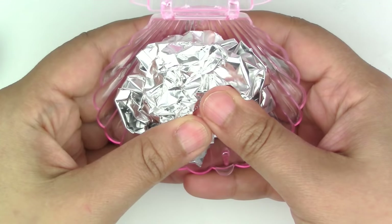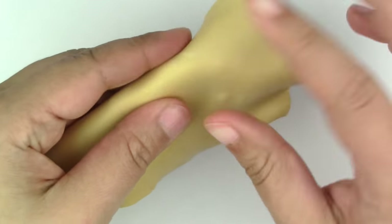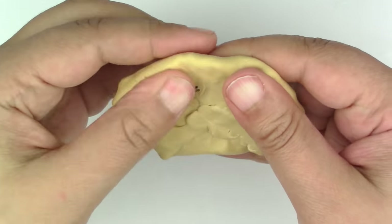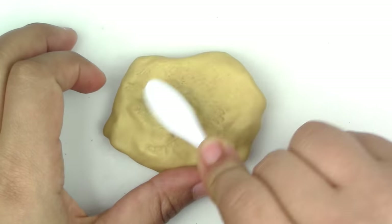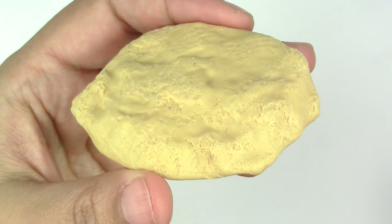The first thing we're going to do is a sand base. Take your foil paper and condense it to the size of your box. Flatten a piece of gold colored clay and wrap your foil paper with it. Now you're going to texture it with a toothbrush or any other crafting tool that you have.